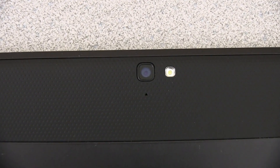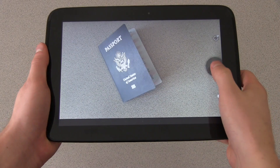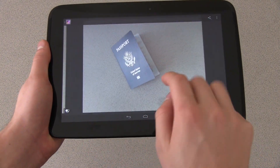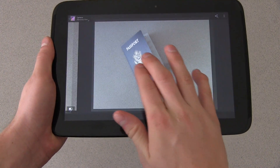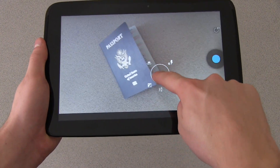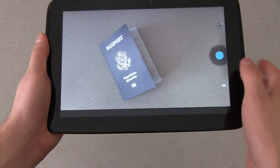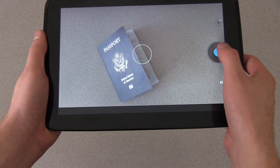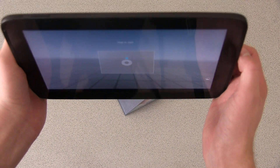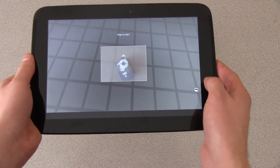Both cameras take pictures and shoot video. The front-facing camera is going to be a little less quality than the back — it's more for video chatting and taking pictures with friends. The rear camera actually takes some pretty good pictures. I'll post some on my website, along with a 1080p rear video camera test I posted on YouTube, so you can check out the quality of the 5 megapixel camera on the back.